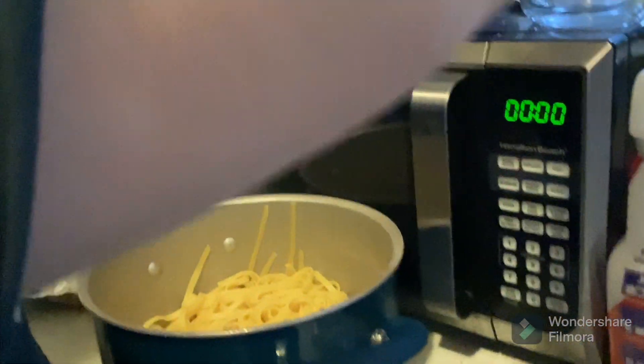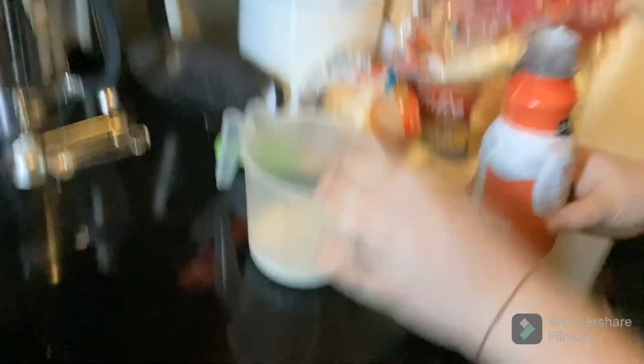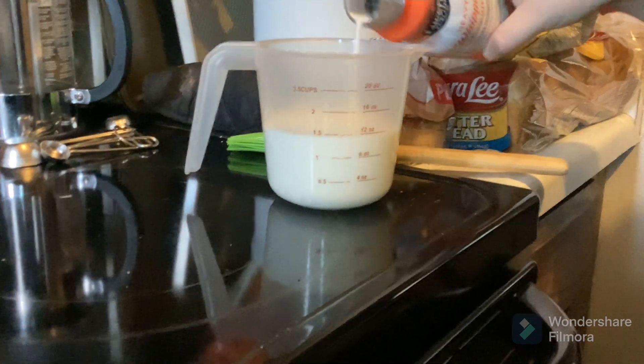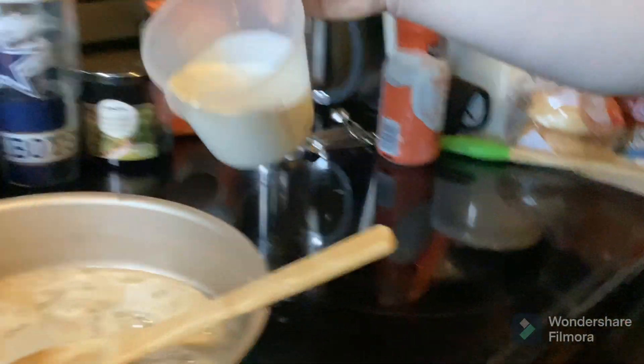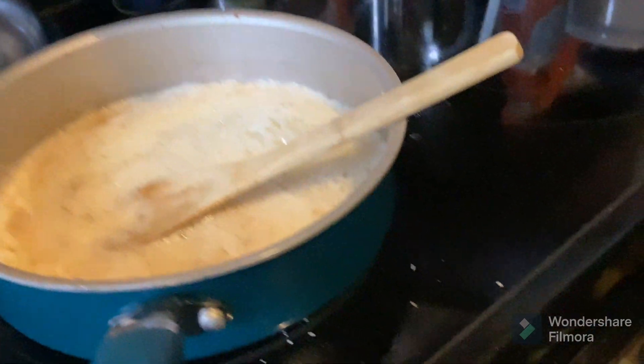So we're going to get this heavy cream right here, or heavy whipping cream — they're the same thing, I always get confused by it. We're going to get a cup and a half. That's a lot, but it's a cup and a half. And then we're going to go ahead and add it into the mixture. That's the creamy part of Alfredo.